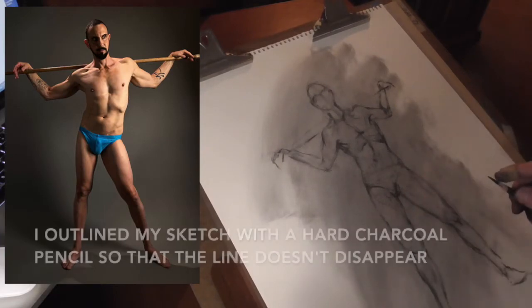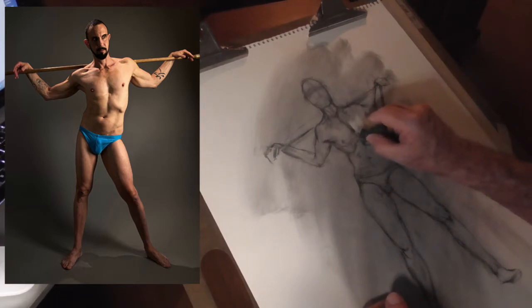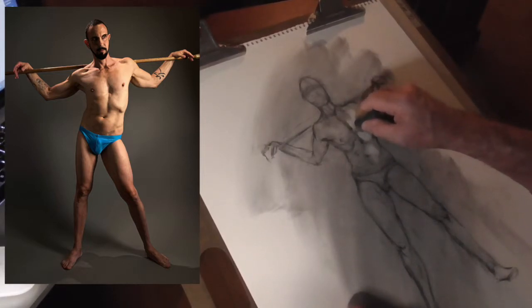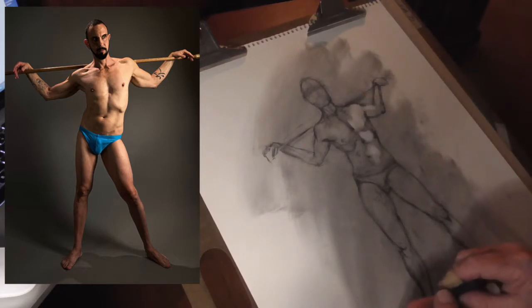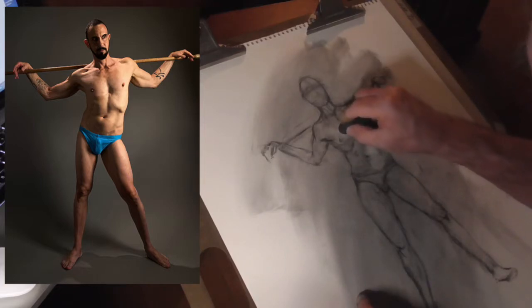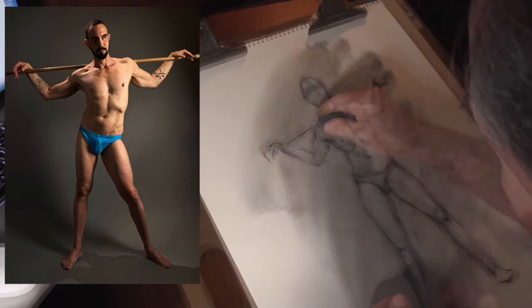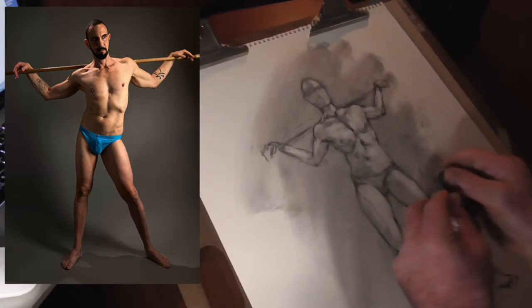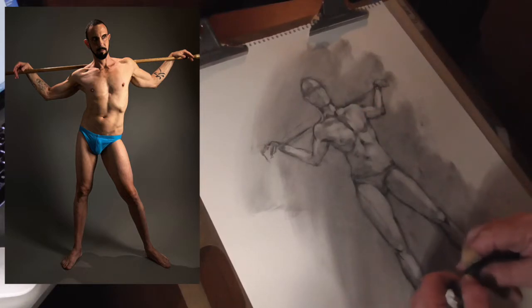I'll go over this whole drawing and then I'll be ready to start toning. I've outlined the drawing everywhere just lightly so I won't lose it. Now I want to come in with a kneaded eraser and just pull out some of that mid-value — that tonal value I put in — just where the lights are. I'm going to be non-specific with it; I just want to get that started, and it's going to help me with my core shadows and shadow mapping. I can shape the kneaded eraser to get into little detail areas.